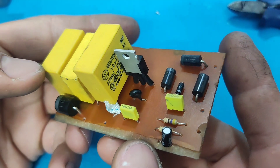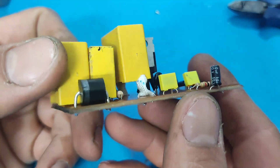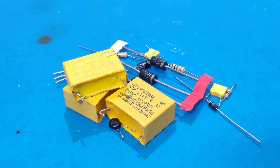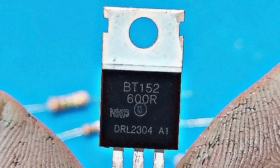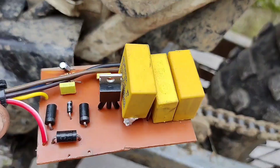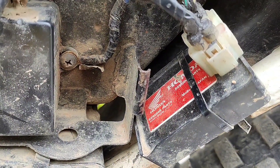Greetings, everyone. Today, I want to show you how to make a high-quality and powerful CDI at home. This model, thanks to the use of three strong capacitors, produces a very powerful and high-quality spark, making it a great replacement for your motorcycle's CDI. Stay with me.